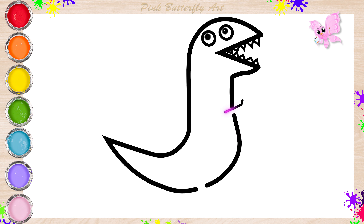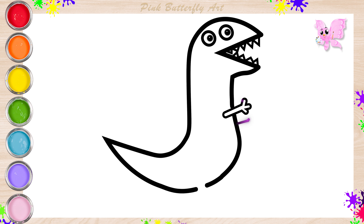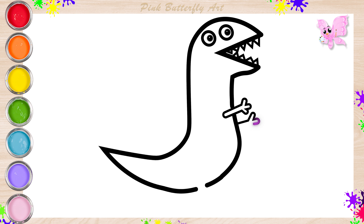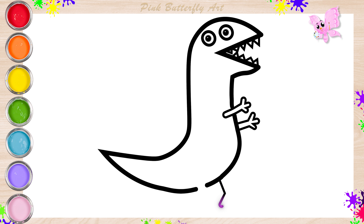I'm drawing its arms and hands. Then, it's legs and feet.